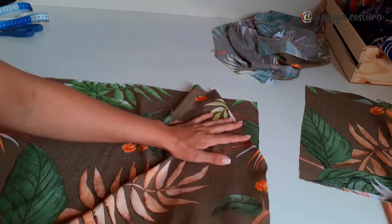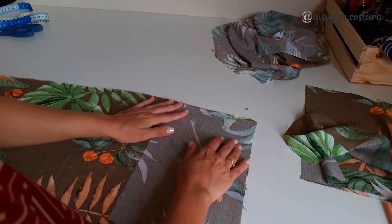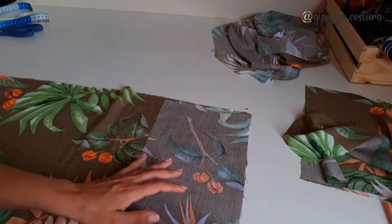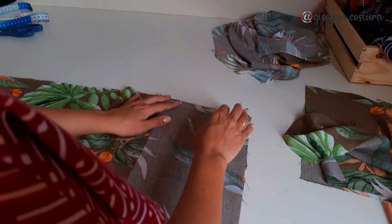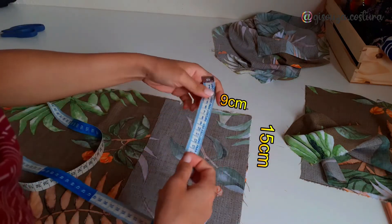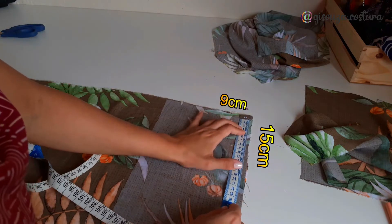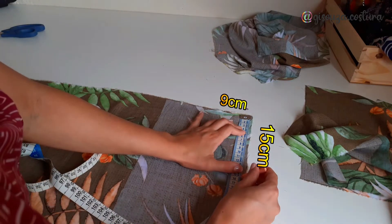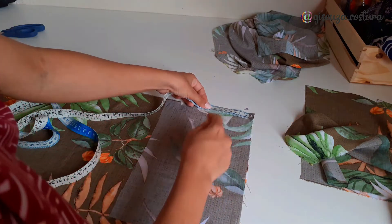To make this marking, I place one pocket piece right side to right side with the skirt, at the top edge of the skirt, and I measure the size I want for the pocket opening. I left 15cm in length and 9cm in width and made the marking there. Then with a ruler I drew a straight line connecting the two points.